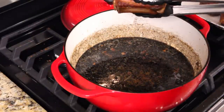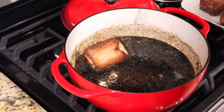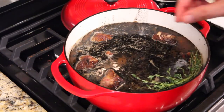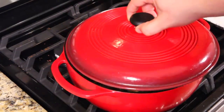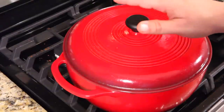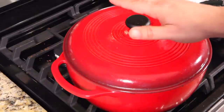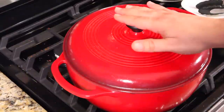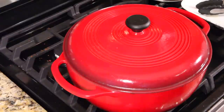Now you're going to place your meat — I'm putting it meat side down, just superstition, I just want to make sure it's as submerged as possible. Put in your sprigs of thyme and your sprigs of rosemary. Put your lid on nice and snug. You're going to cook this for two hours at 350 degrees, then drop your temperature to 325 for 30 to 45 minutes. Then get it back on the stovetop and we'll make sure it's nice and fork tender.